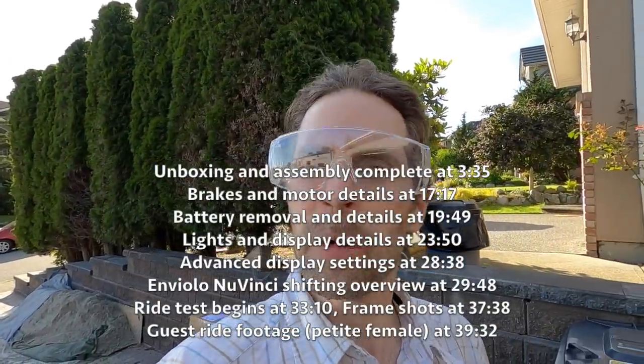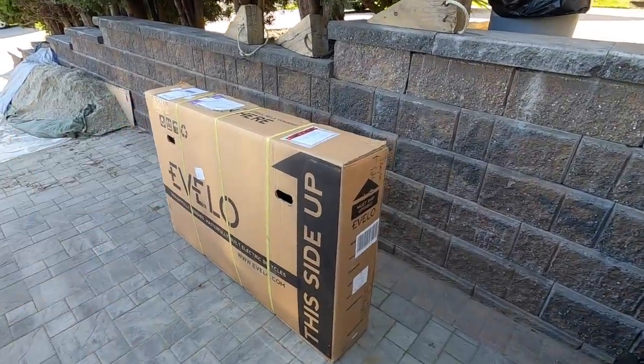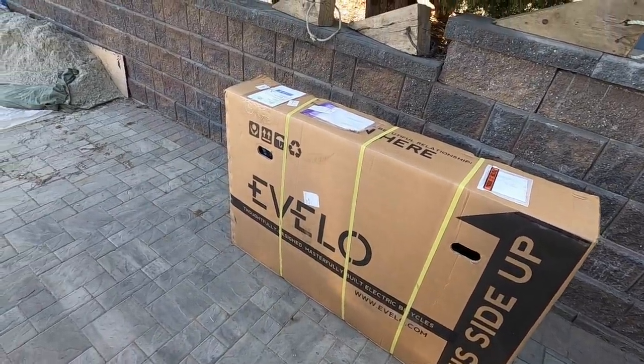Hey guys, Avelo Set there, Galaxy 24. This bike's pretty cool because it's low to the ground, it's approachable with this step-through, it's got a mid-drive, and I just wanted to show you what the box looked like, because it's actually a little bit smaller than some of the other boxes I've received for electric bikes.